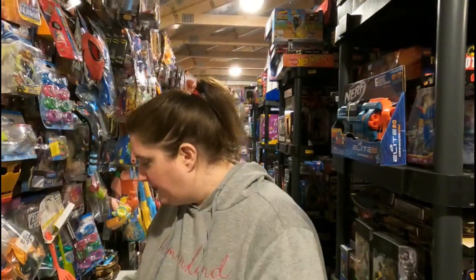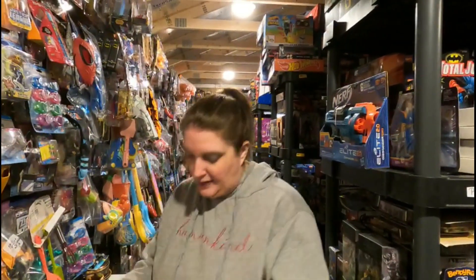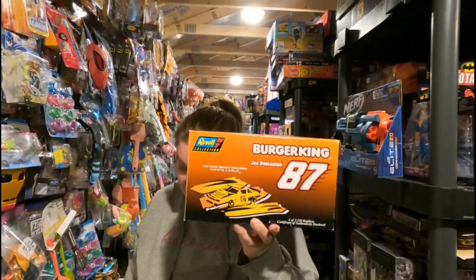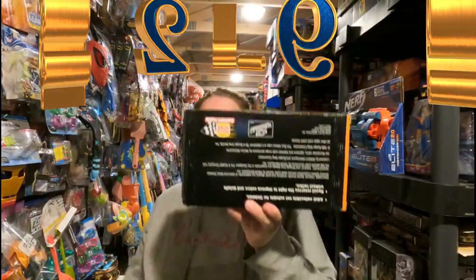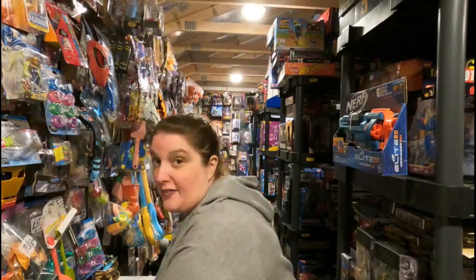Onward to the next: we have the Revel number 87 Burger King Joe Namath Chevy Monte Carlo, going to Jim for $24.99 plus shipping. Thank you, Jim — appreciate it very much!